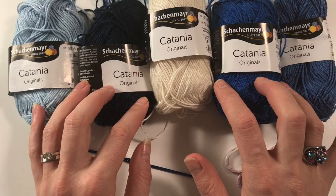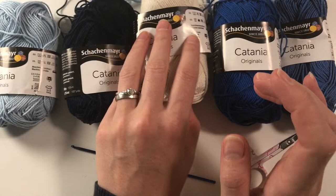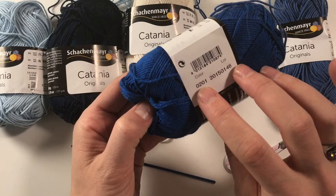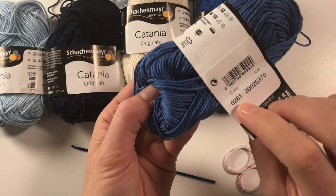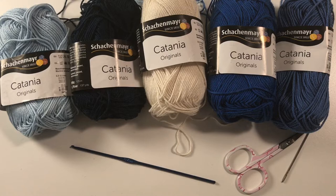The colors are described in numbers. This color is 0173, this one is 0124, this one is 0130, this one is 0201, and this one is 0261. As I said, I've been using these for quite a few projects, so let's get started.